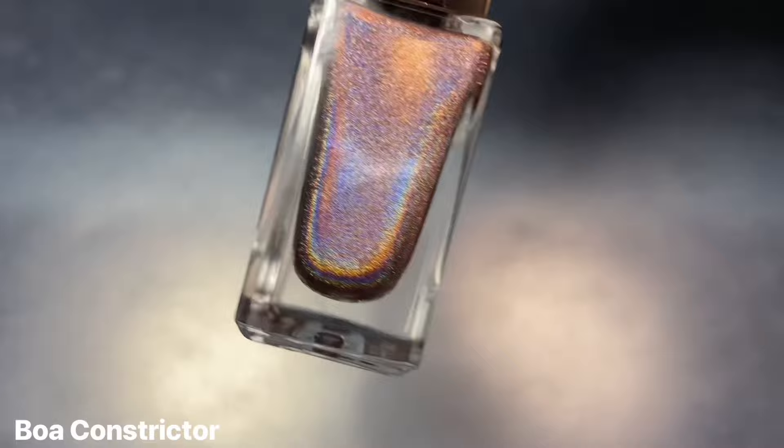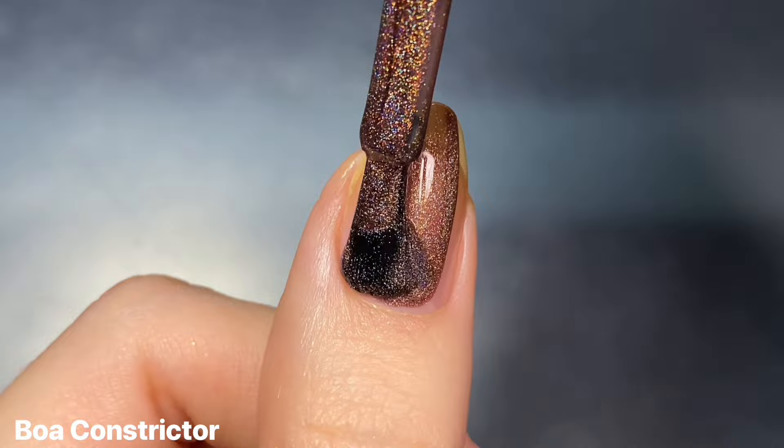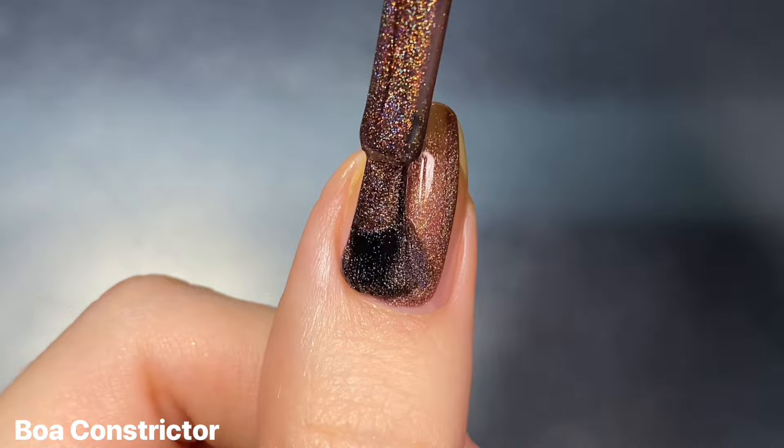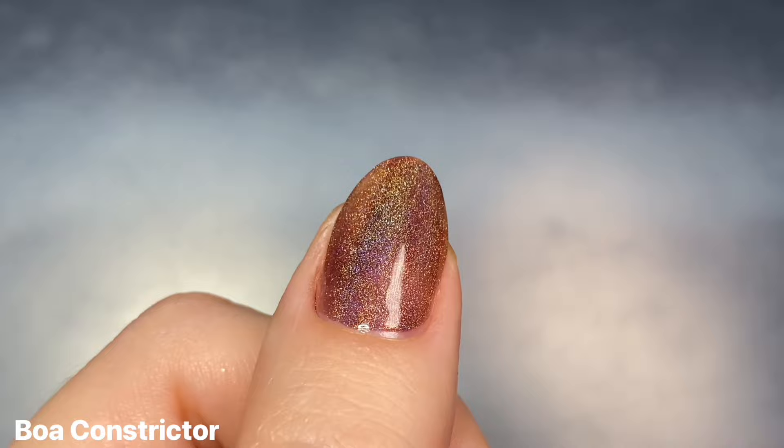Up next we have Boa Constrictor, and this one is a warm rich brown linear holographic. I always thought this one was a little bit of a random shade to throw in with the pinks and purples. I honestly think the shade Fake Halo, which is more of a golden champagne linear holo, would have worked a lot better instead of this one, but as far as a brown linear holo goes, this one is absolutely gorgeous.